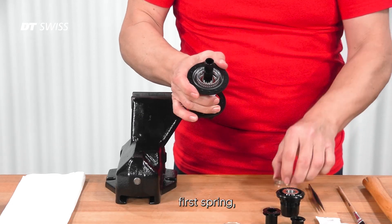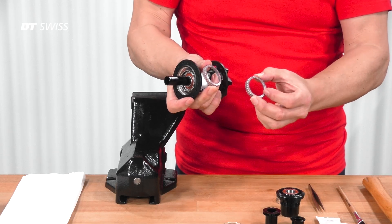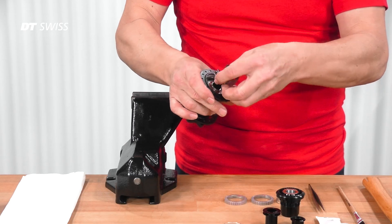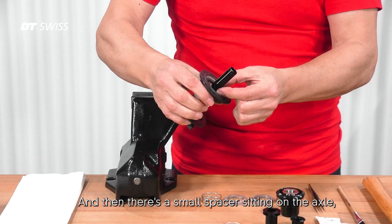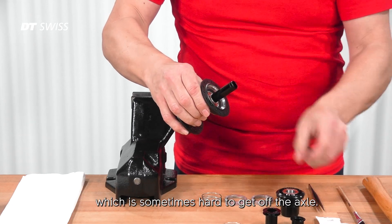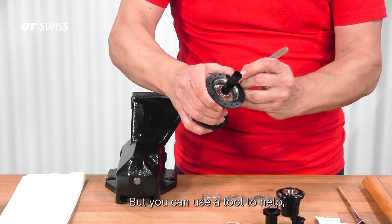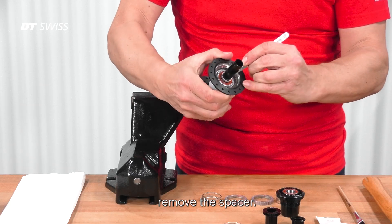Remove the first spring, then the two ratchets, then the second spring. There's also a small spacer sitting on the axle, which is sometimes hard to get off, but you can use a tool to help remove it.